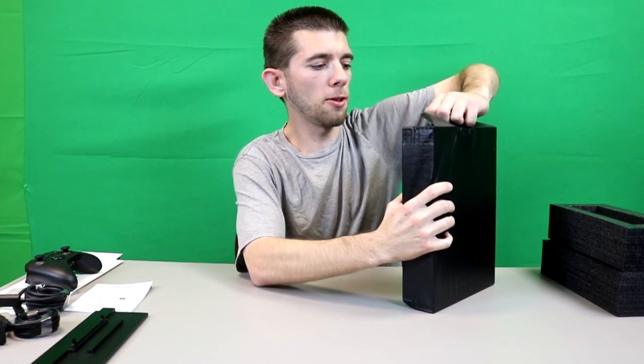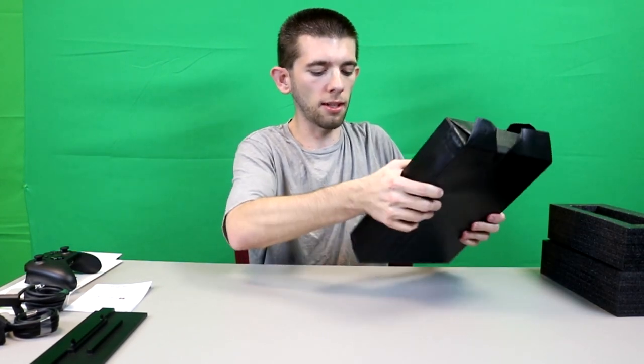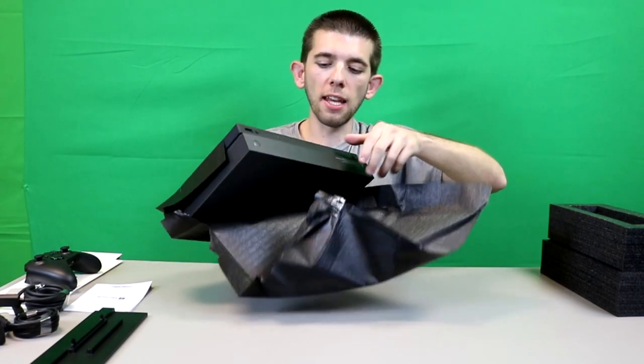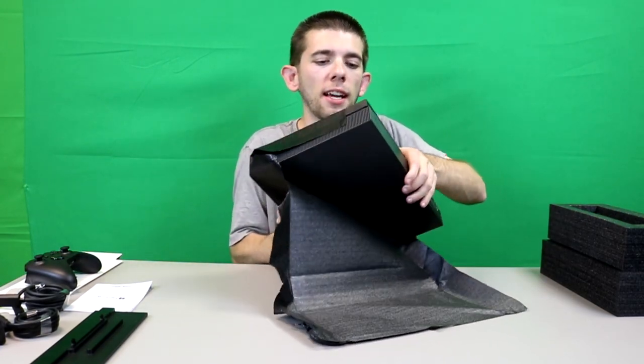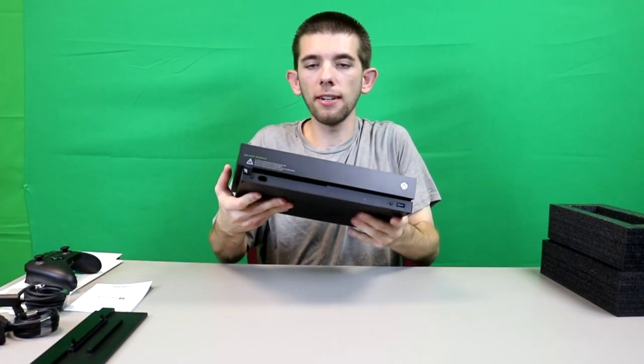Now there's also a small difference with the actual console itself — the console also has the Project Scorpio logo on it. They also did a little bit of a texture design on the front. I think the regular edition is more flat, whereas this one actually has a pattern on it, which I'm going to have to give you guys close-up shots of. But here it is.